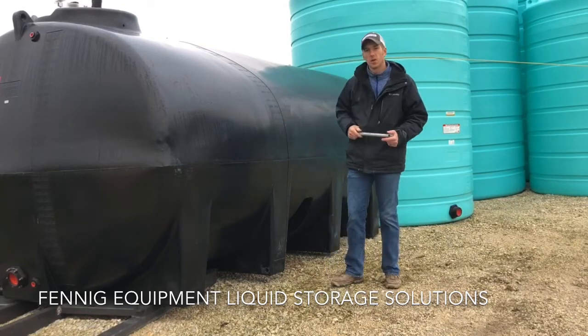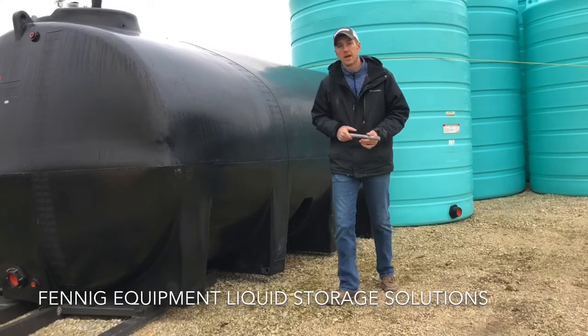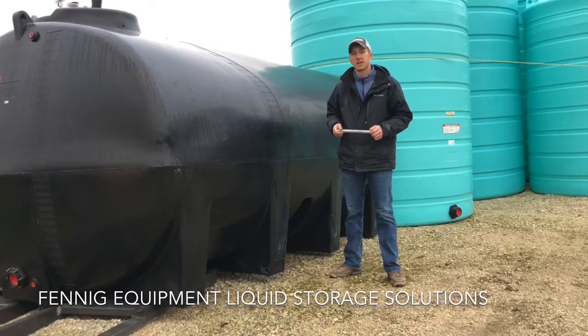Today I'm out here getting ready to load up some Endura-Plast tanks for a customer, and I wanted to walk you guys through what makes these Endura-Plast tanks a lot different than the other tanks out there on the market.